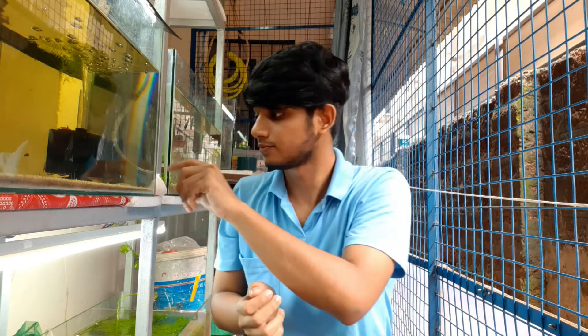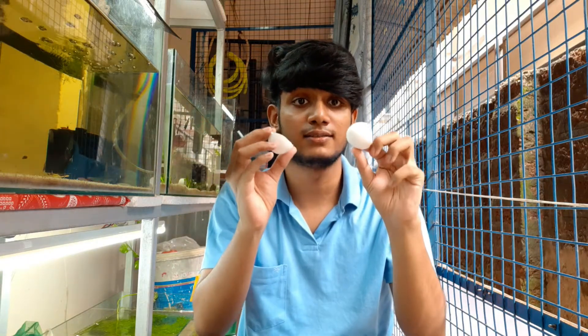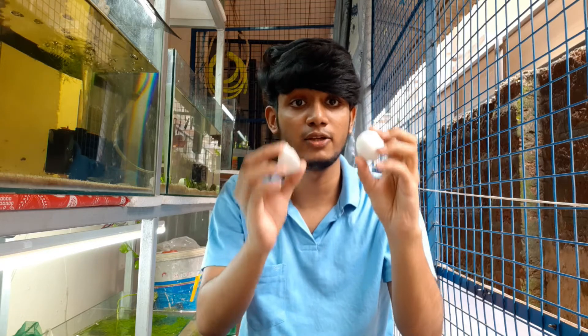What's up fishy family, this is Maklin and welcome back to my YouTube channel. Today's video is going to be about preparing calcium using eggshells. The whole idea of this YouTube channel is to show you different things you have in your house that you discard thinking they're not useful, but which you can actually use in your aquarium. Today I'm going to show you how to convert eggshells into calcium for your aquarium.